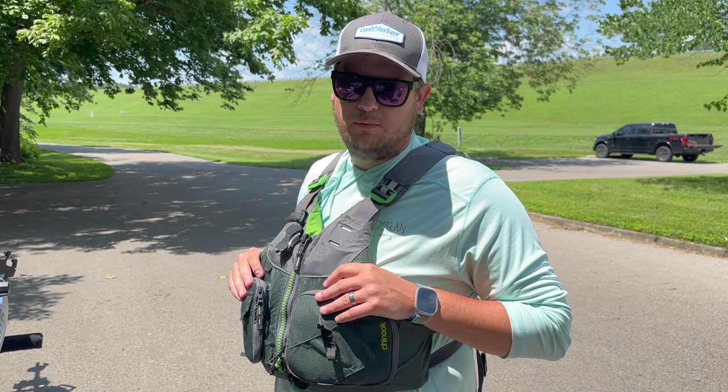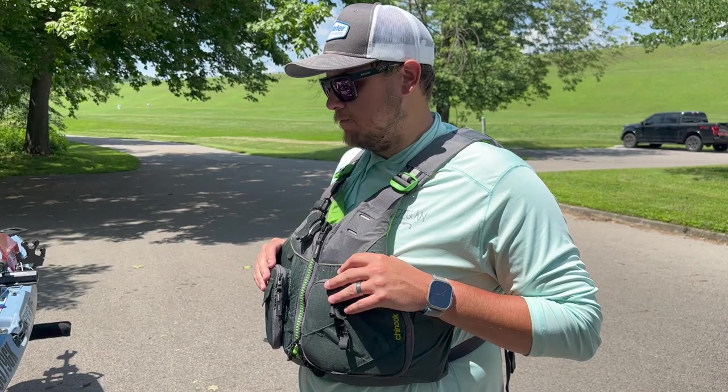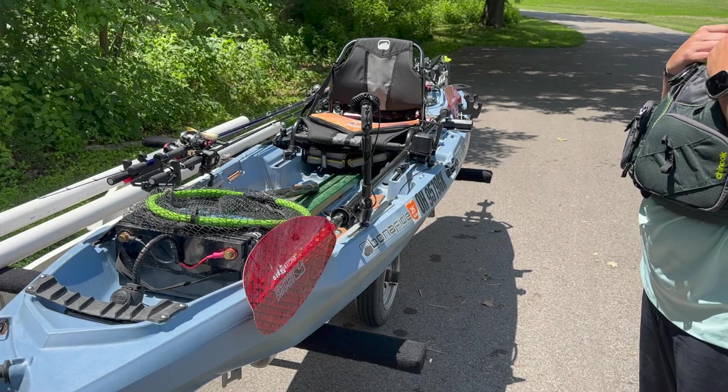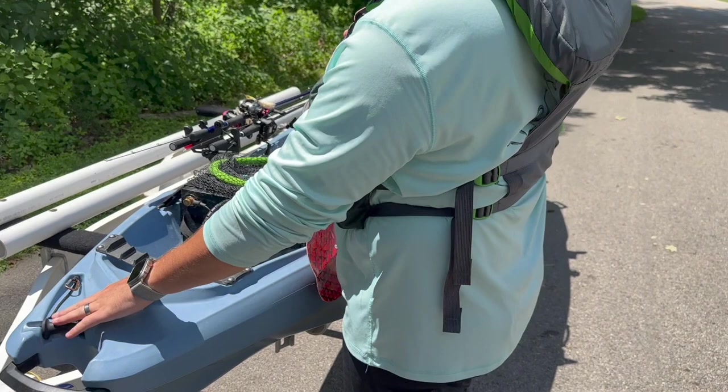What's going on everybody, Matt Souder here, part of the Catch Podcast. I'm going to talk about my boat and give a quick rundown. I have a Bona Fide RVR 119 — this is my main boat. It's become my river and lake boat and has kind of replaced the P127 because it can do just about everything.